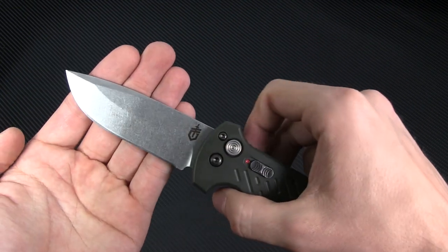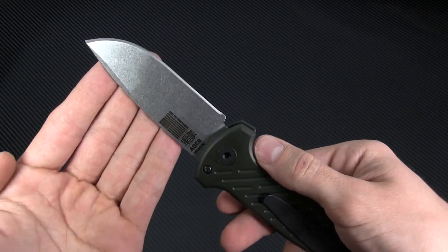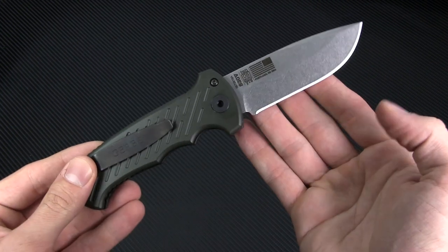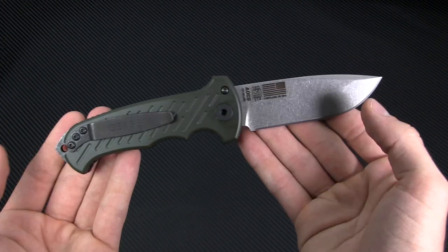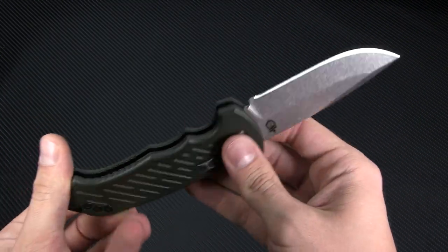The blade on this model is a solid 3.8 inches in a basic drop point made from S30V stainless steel. Typically you see the 06 in a combo edge, but this one sports a plain edge. The stonewashed finish looks very nice in combination with the OD green handle scales, and there are some markings on the side to denote the 10th anniversary this model celebrates.